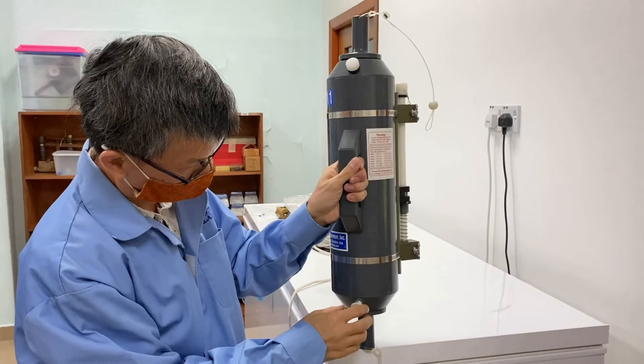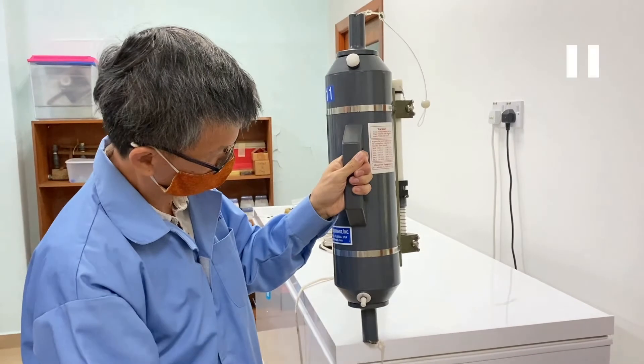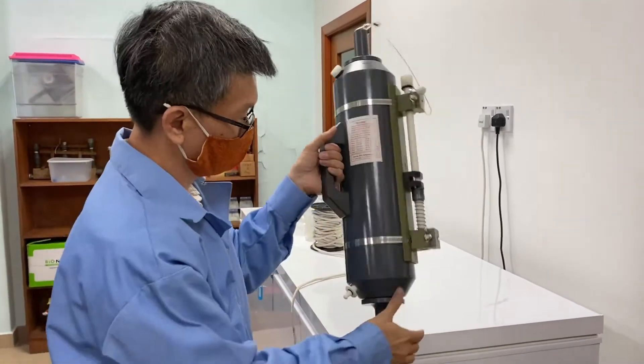You release this valve first so that there is no negative pressure, and then you can collect the water from here. Then you can close it back and close the valve.